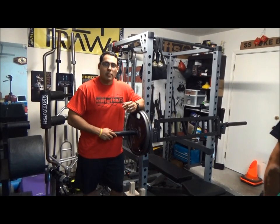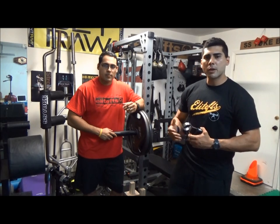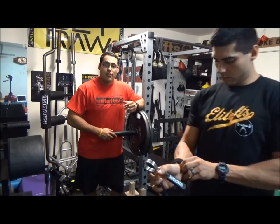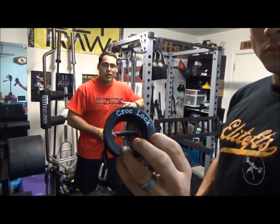How's it going guys? It's CJ McFarlane with www.cjmcfarland.com. What's up, it's Mac with the Dungeon Training Facility. Today we're going to be doing our review on the Croc Lock collars. They're from Elite FTS, they're super new to the market — they just came out about a week or two ago.